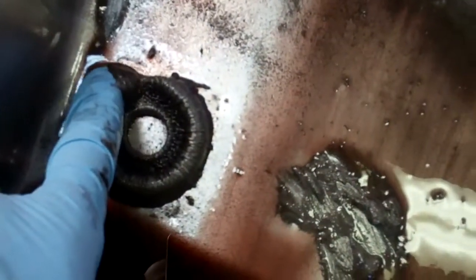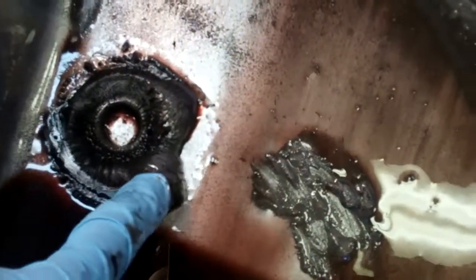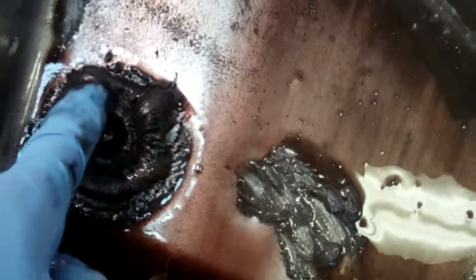So this is extreme. And here on your magnet, you can see the buildup, how much material there is. That just gives you an idea of how bad this is — the bottom of this pan should be clean and shiny.